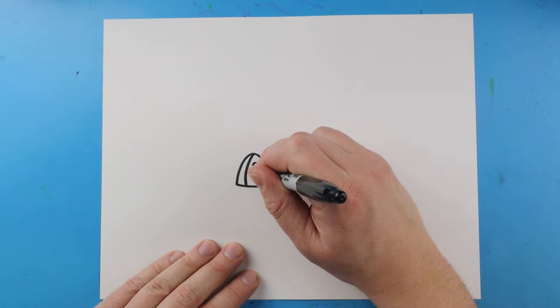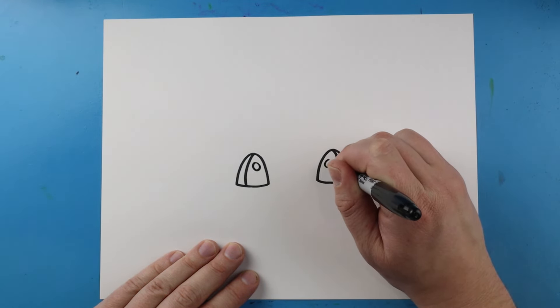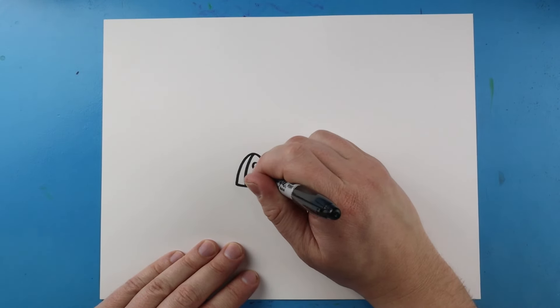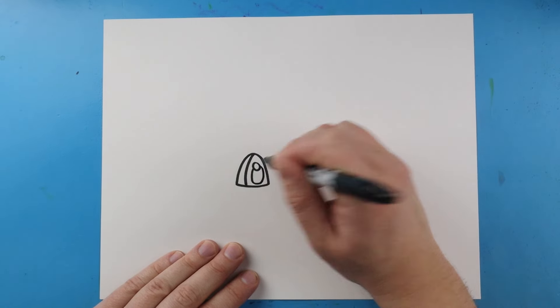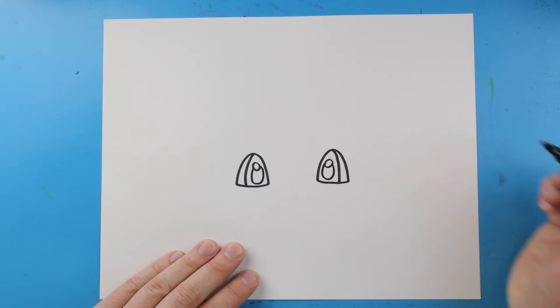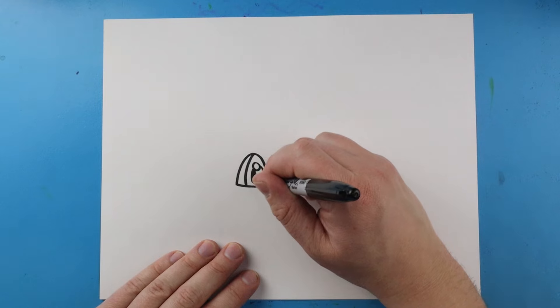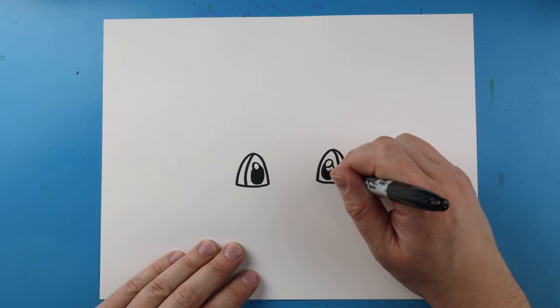Inside of here let's make a line that curves down — we'll do that in each eye. Then right here let's make a small circle or oval shape for a little reflection in the eye, and right underneath that let's make a nice big oval shape for the pupil. Let's go ahead and color in each pupil so we have a nice dark pupil that we can see.